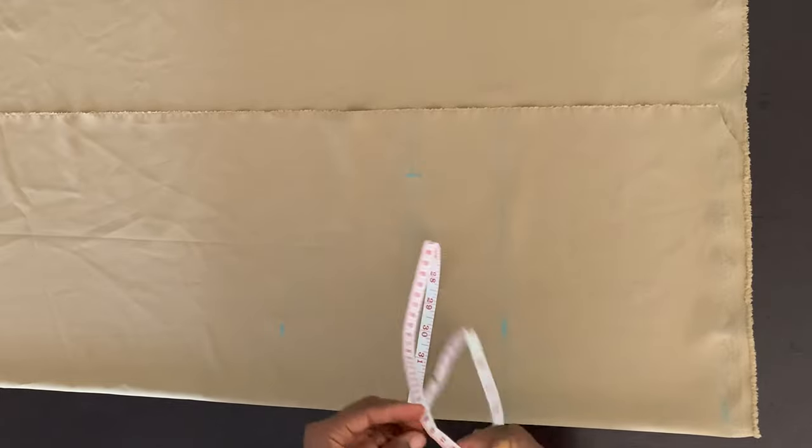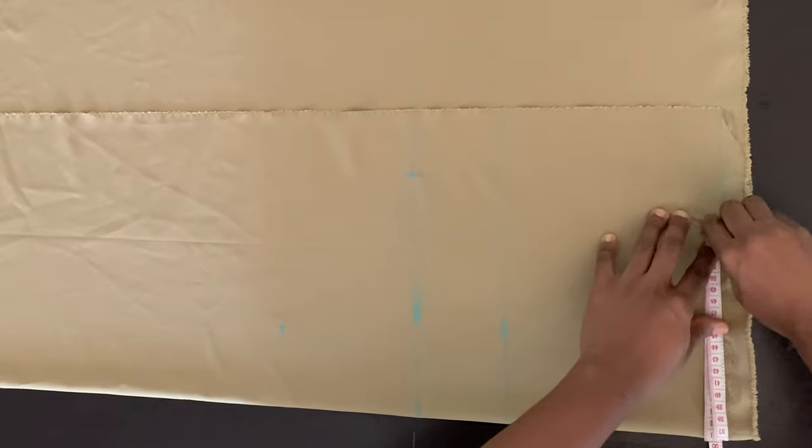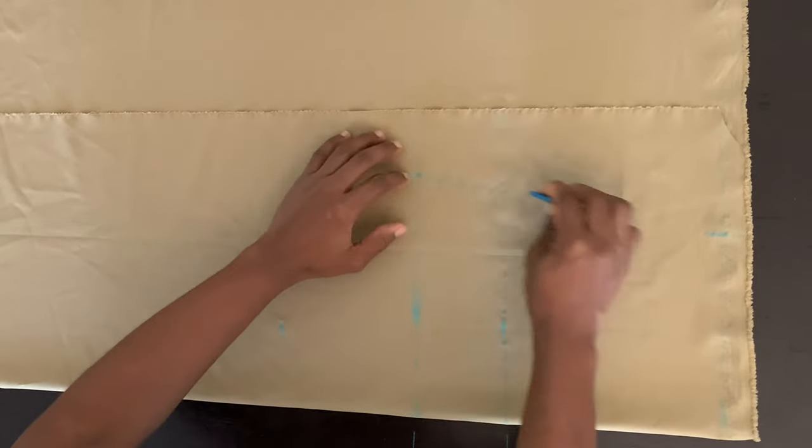My fabric is a bit stretchy, so I'm not going to be adding any allowance because I want it to be really fitted. And then for my round underbust — my round underbust is 28 inches — so I'm going to divide that by four, place that on this half-length line, and mark that point. And now I'm going to connect those points together.